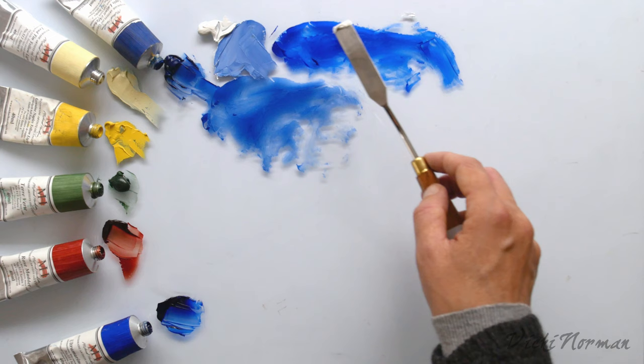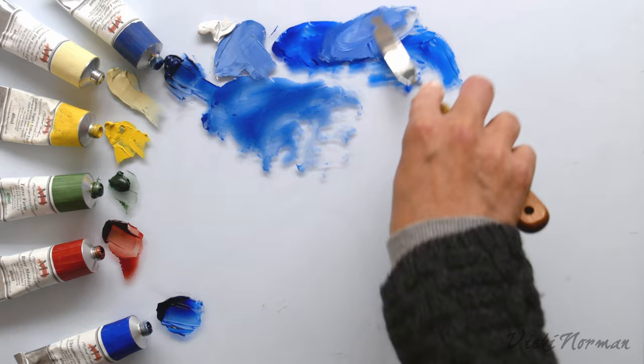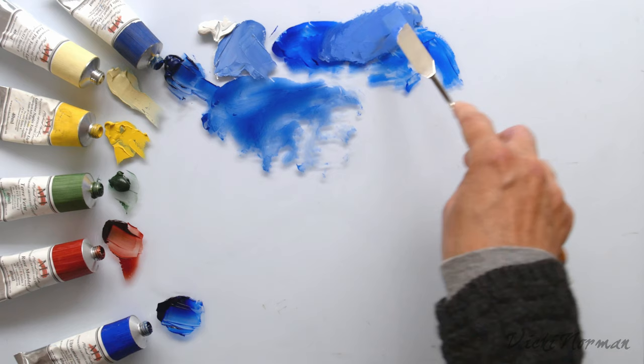So here's the lapis with the Cremnitz white. It's making it a more lavender blue, but very soft and subtle. With the ultramarine into the same Cremnitz white, you can see that the colour we're achieving is much deeper because the tint strength of the ultramarine is much higher. We're also getting a more saturated blue, as you would expect.